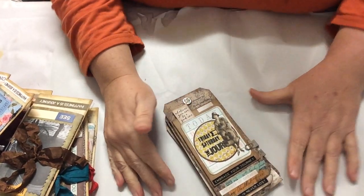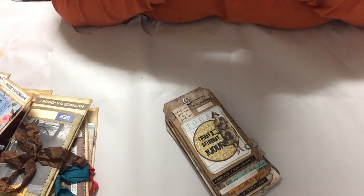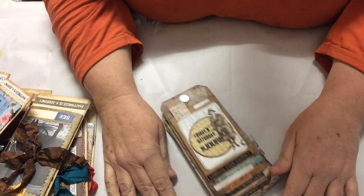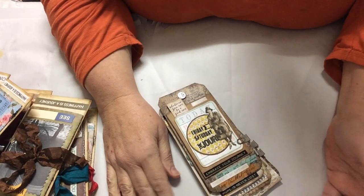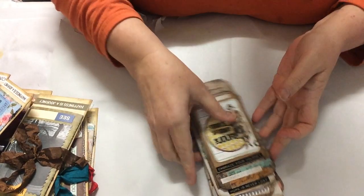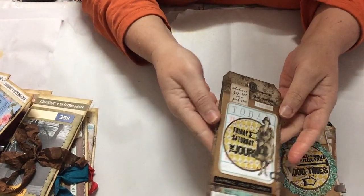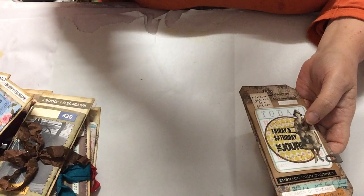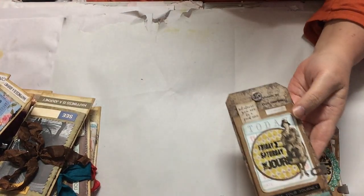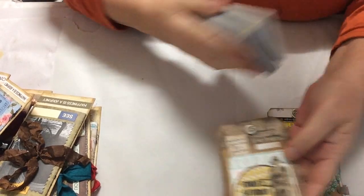Hey everybody, I've got some new stuff to show you today and I will do tutorials if you'd like to see it. Once again it's stormy, wet and cold so everyone's in the house, so there'll be a few noises. This is a new idea I've come up with - probably many people have done it and it's been done before, but this is my version.